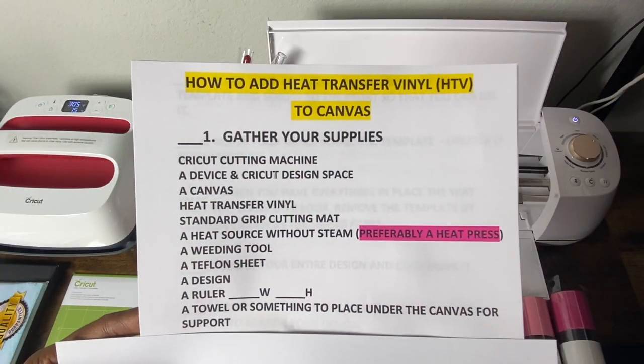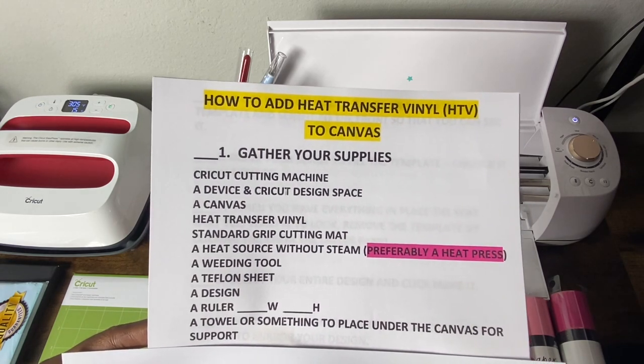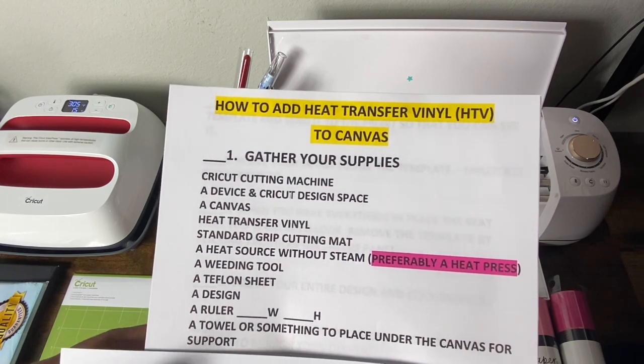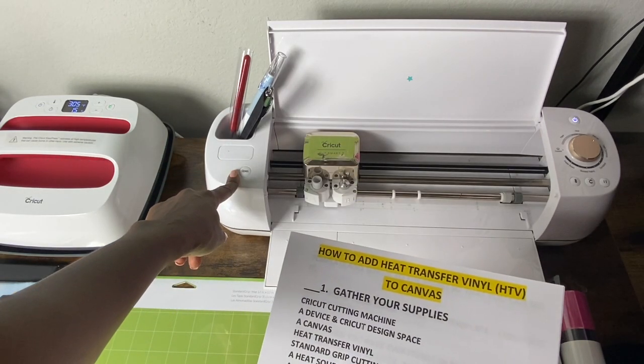Step one in this process — how to add heat transfer vinyl or HTV to canvas — is to gather your supplies. For this tutorial I will be using my Cricut Explore Air 2.